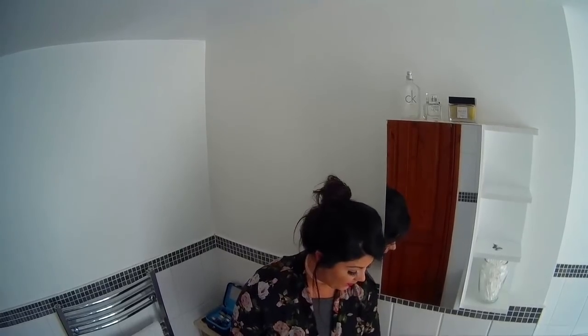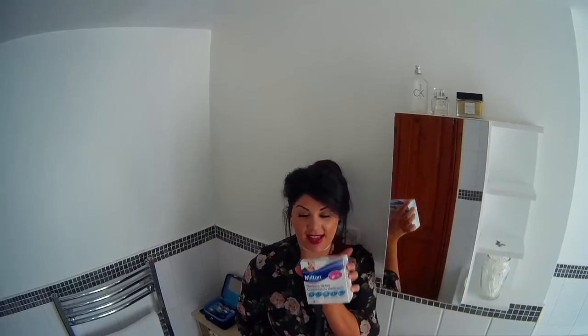In order to keep our hairbrushes really clean — and it also stops your hair from being greasy if you clean your hairbrushes regularly — what you're going to need is a pair of scissors, a comb, and these sterilising tablets. This brand is Milton, but you can get other ones as well. They're just baby sterilising tablets, so grab yourself some of those.